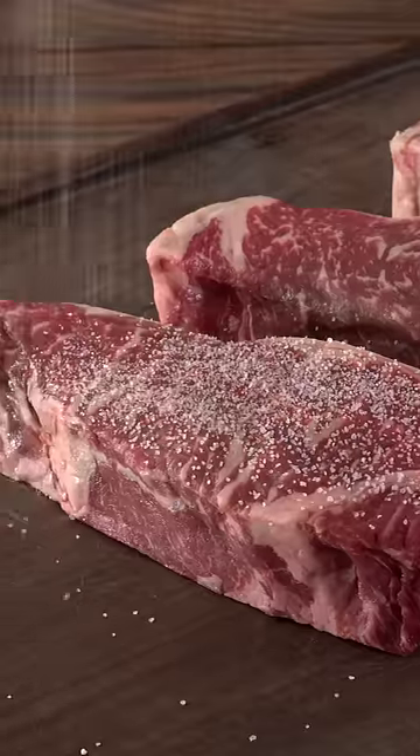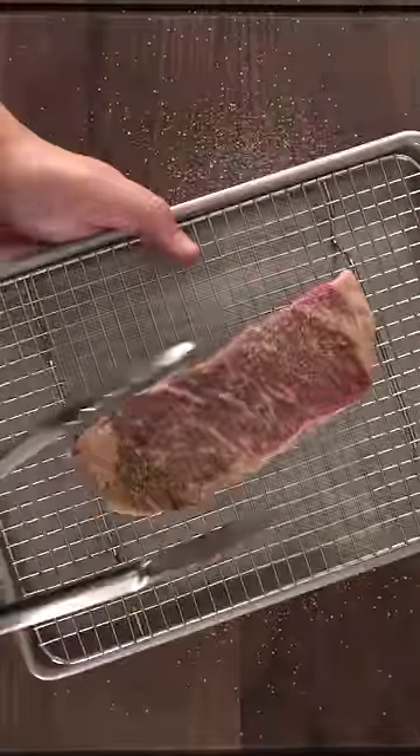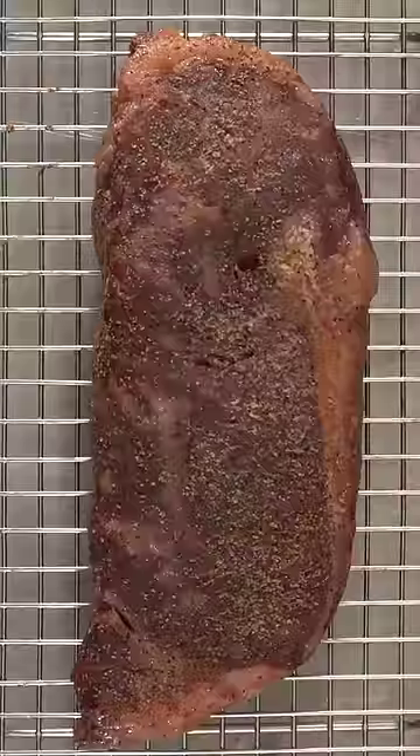First I went ahead and seasoned my steak with salt, pepper, and garlic powder. Then I transferred it to a cooling rack and into my smoker, where it went to cook. Once the cooking was done I removed it, and this is what it looks like — a terrible crust.